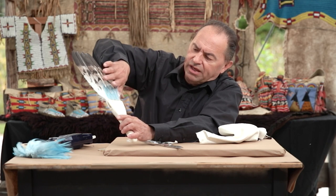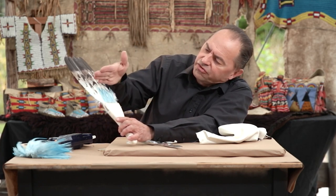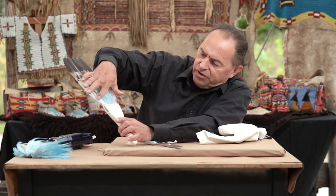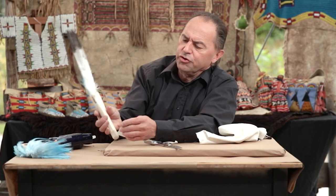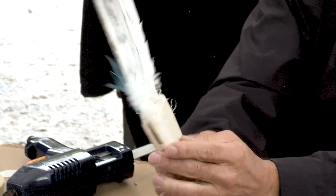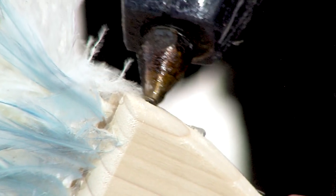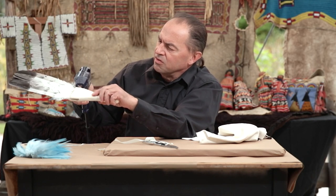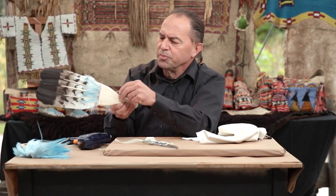I'd certainly want to add more hackles — I'd like it nice and full. If you wanted, you could add another shorter row of hackles, keeping the tops even. You want to fill this void in, fill the left and the right side, and do the same on the back. I have a little void on each side, so I'm going to put some hot glue in there to keep these feathers from moving around over time.